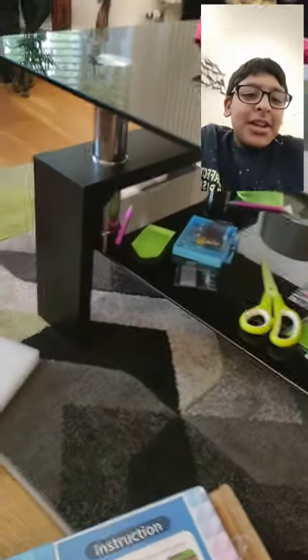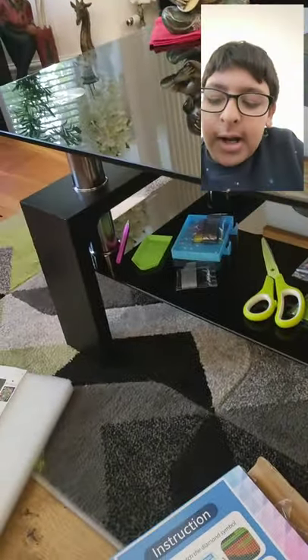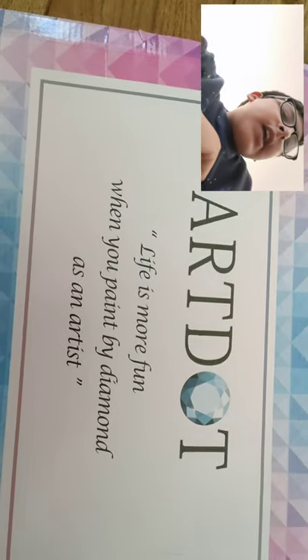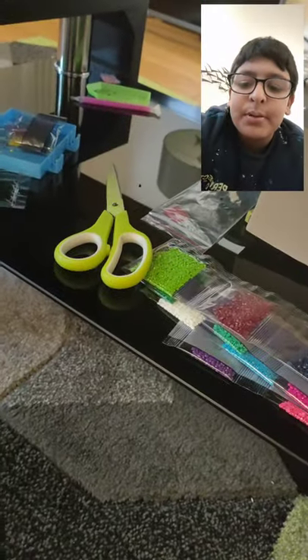Hi guys, it's me Janir, and today — I got glasses on — I'm gonna show you Art Dot. It's like diamonds. It says 'Life is more fun when you paint by diamond.' I think it means like paintings, but just like it's more fun in diamonds. I think that's what it means.